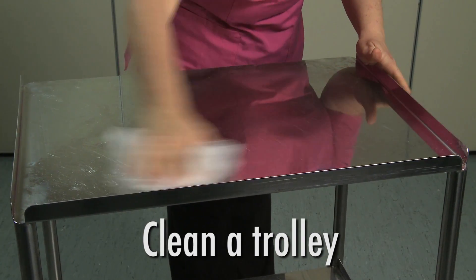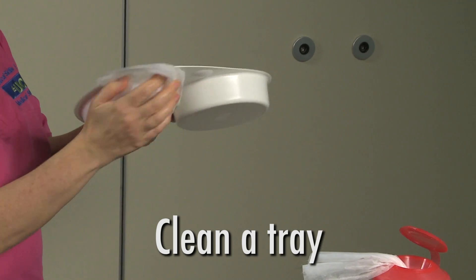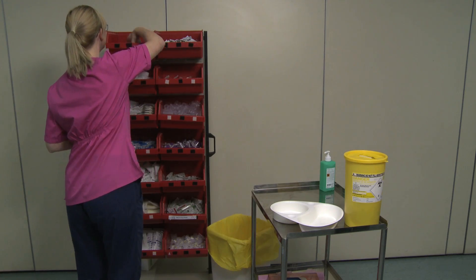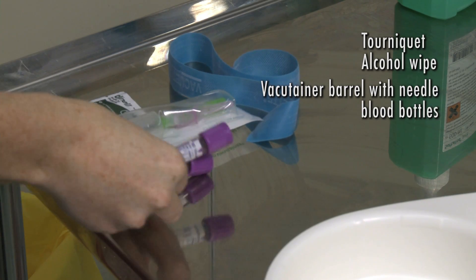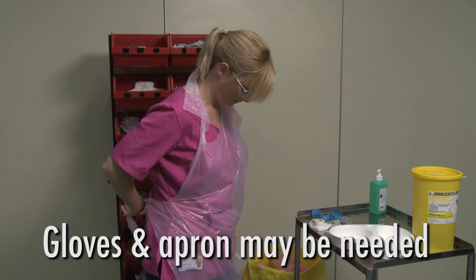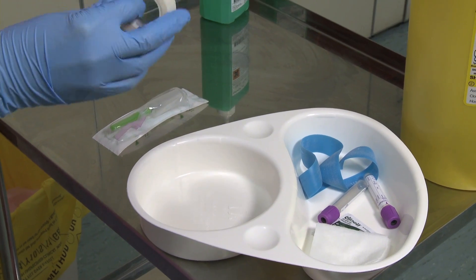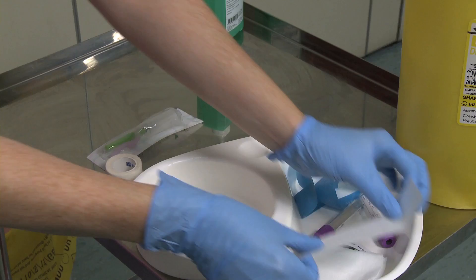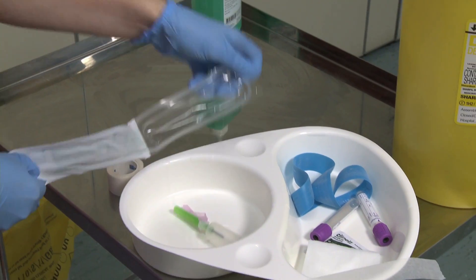Clean a dressing trolley with an alcohol wipe. Clean a tray with an alcohol wipe, first on the inside, then the outside. You will need a tourniquet, an alcohol wipe, a vacutainer barrel with needle, blood bottles, gauze and tape. Some trusts require that you wear gloves and an apron whilst assembling the equipment. In this video, we have used a tray with two chambers — one chamber for equipment out of the packet and the other for those that remain in their packaging.